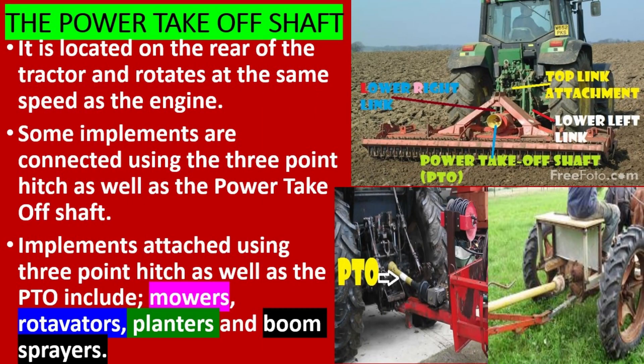Some implements are connected using the three-point hitch as well as the power take off shaft. These include mowers, rotavators, planters, and boom sprayers.